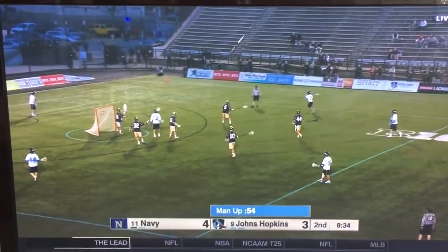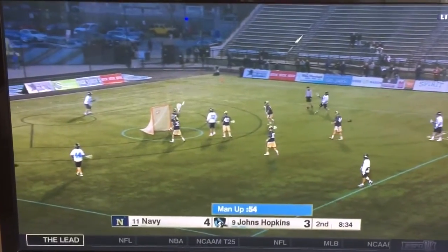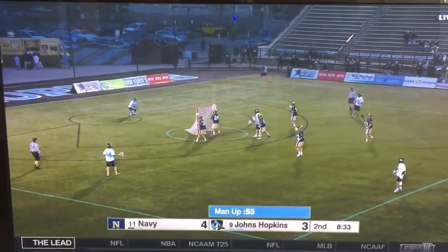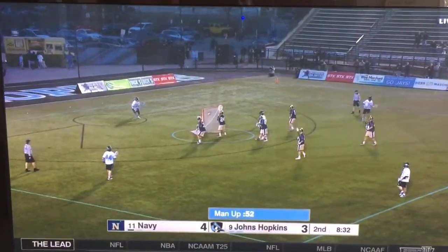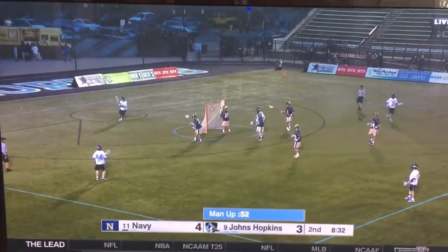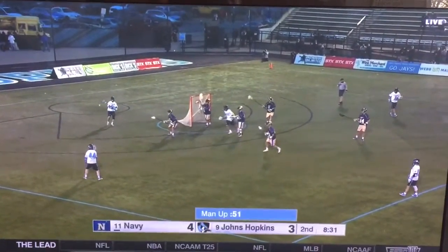Getting this man up, it starts in a 1-3-2. The ball is moving behind to X. The guy at X is going to push aside and then the crease guy is going to come off the crease, and the guy who was at top left is going to click down to the crease and watch the defenseman overplay the strong side.